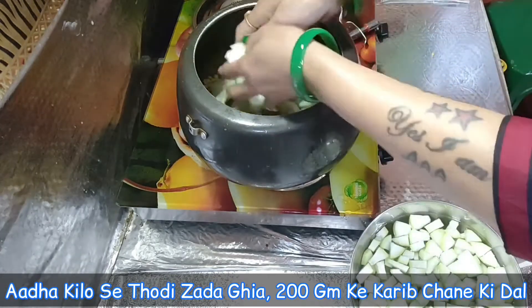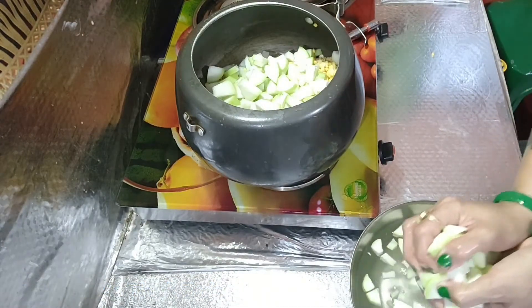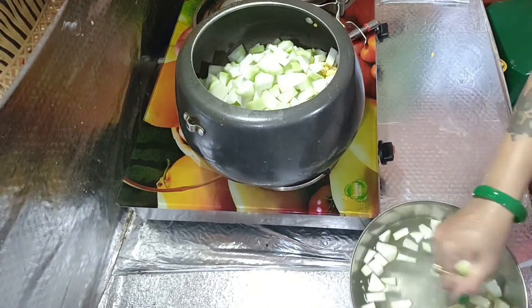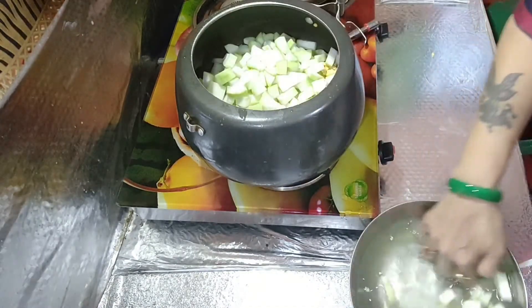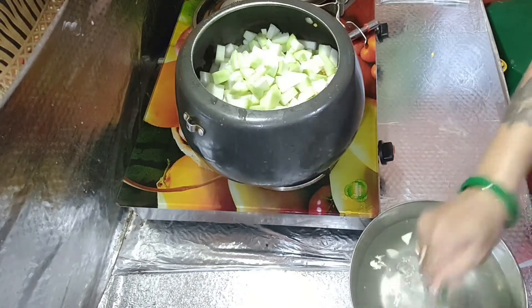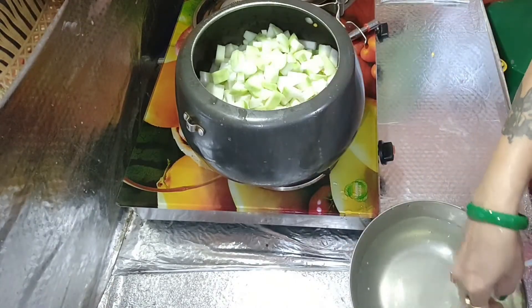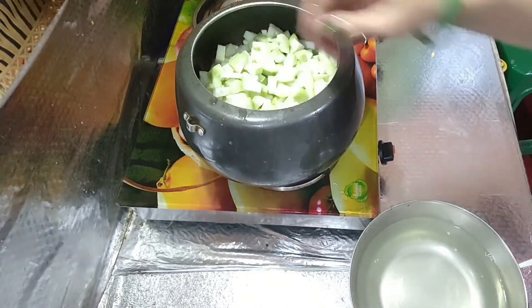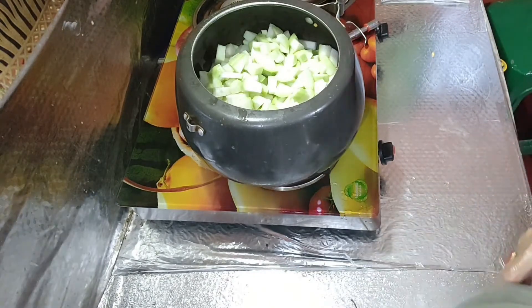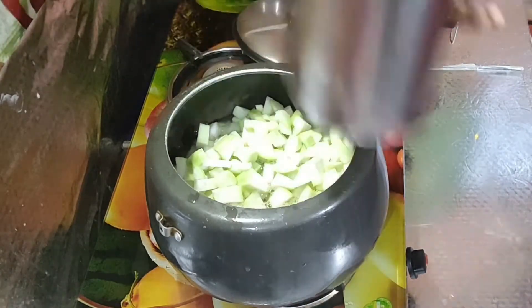It is cut small. It is hard to cut the ghiya. This is made up of 1.5 kg ghiya and 200 grams of dal.